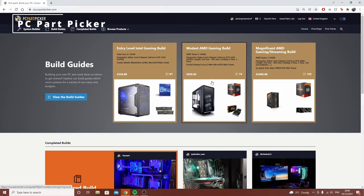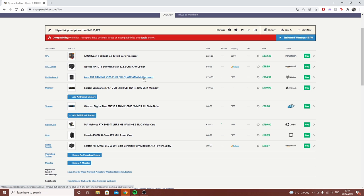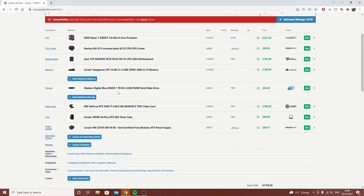First of all, I recommend PC Part Picker. This is great for comparing your components and checking their compatibility. So this is the first place you want to head to whenever you want to build a PC. We're going to go through some of the components now.